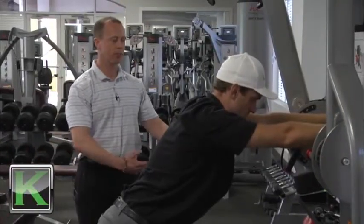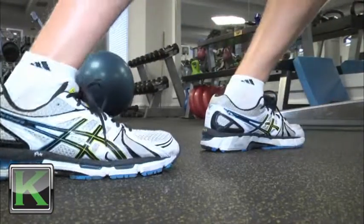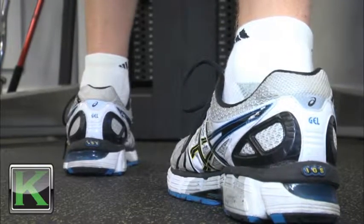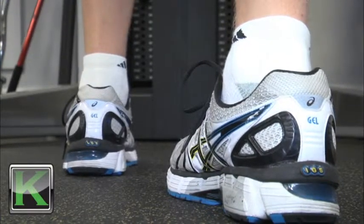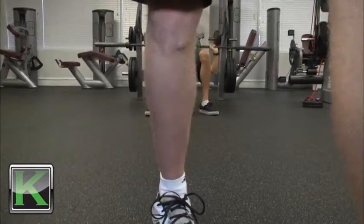The first exercise I'm gonna start with is the calf stretch. Nick, go ahead and put your hands right on the machine, take a normal length stride back, and turn your right foot to about 11 o'clock on a clock. Drive that heel down, keep the knee nice and straight, and turn this out gently. You're gonna hold it for at least 30 seconds.